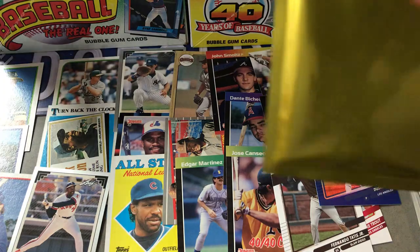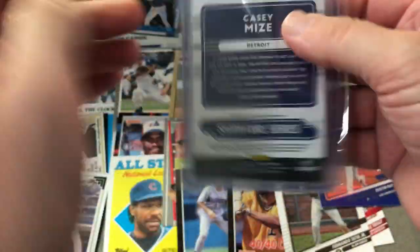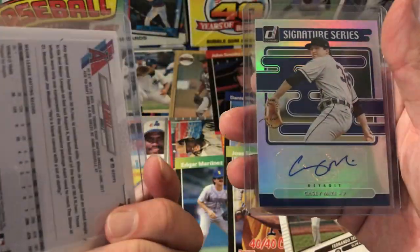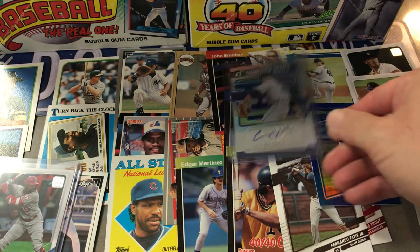So here's the moment of truth — let's see what auto we get here. It's Casey Mize, Signature Series. And I guess there's also another rookie in here — a Joe Adell. Nice. And there it is: Casey Mize, Donruss Signature 2021. Very cool.